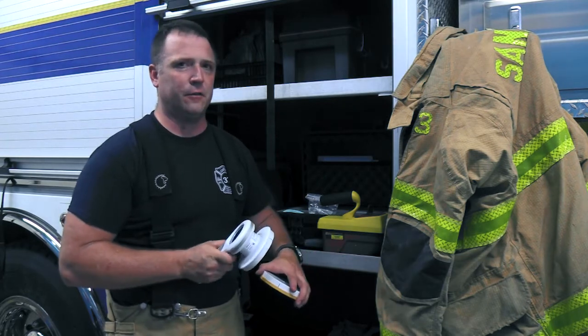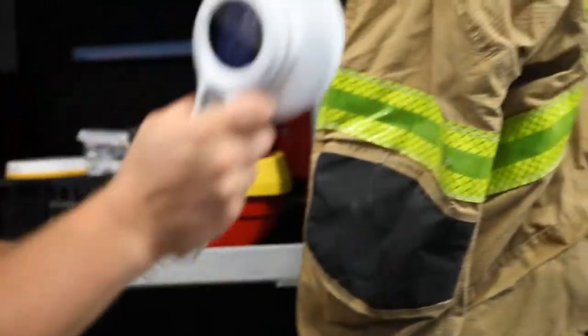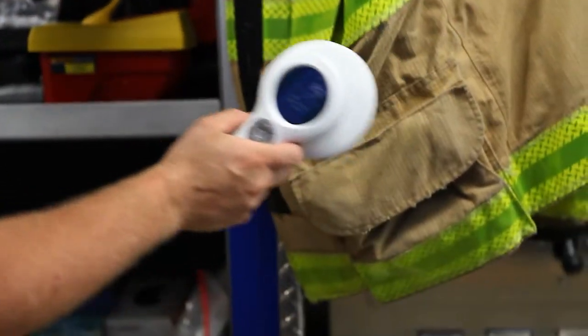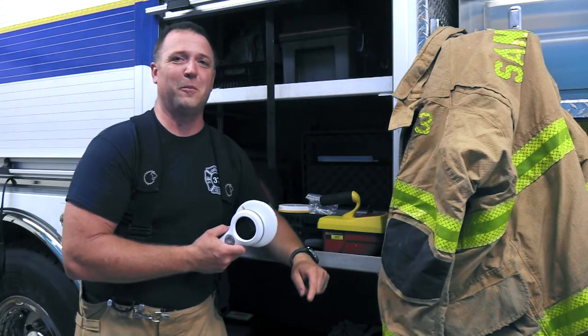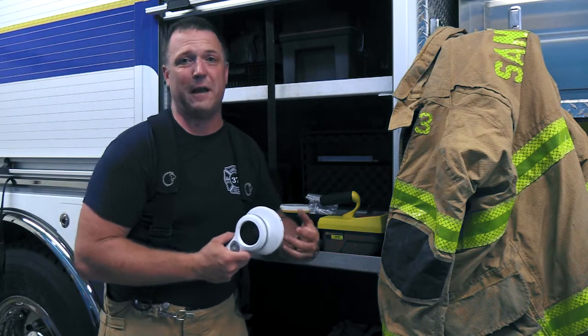Let's take my jacket, for instance, which we exposed to a radiation source earlier today. I'll put that cap on, get my counts and energy levels, and simply go around my jacket. I also mentioned we can set alarm rates, so that we know if we're in a high-level area where we need to immediately evacuate ourselves.